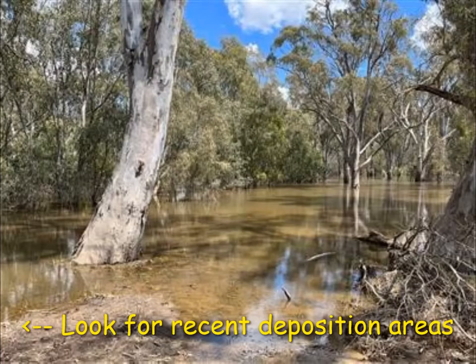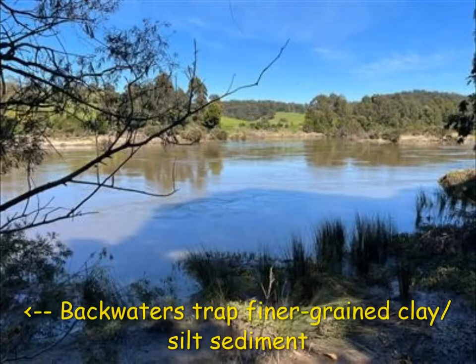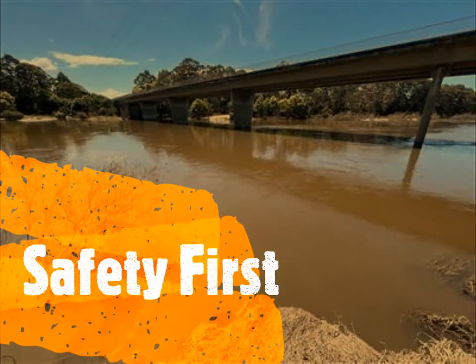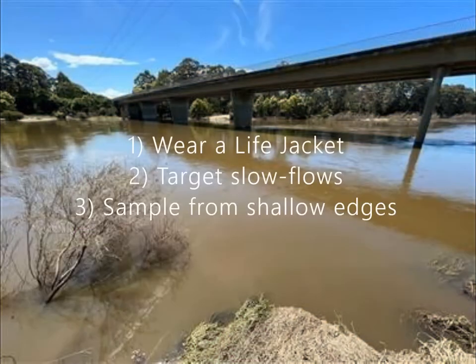Find a safe river edge away from deeper pools or fast flowing waters. Target areas of the riverbank with finer sediment, typically in depositional areas in backwater sections of rivers.